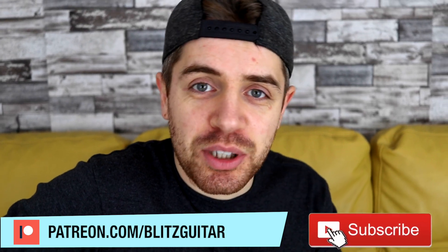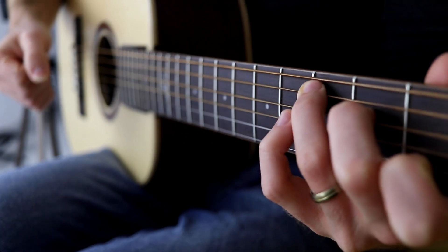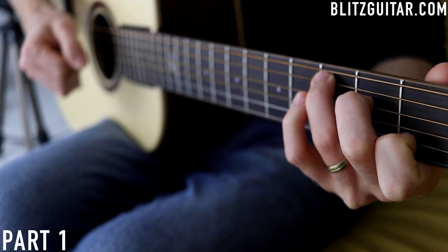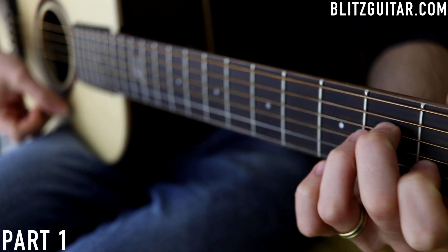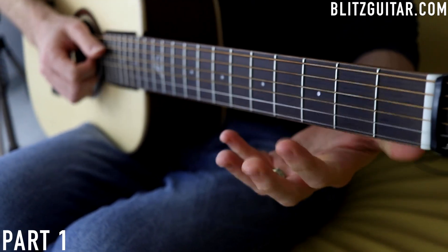Let's get started. The chord progression is super simple: C major, E minor, F major, C and G. We're also going to have a B section where we're playing an A minor and an E minor chord. I'm going to show you this later through the video.